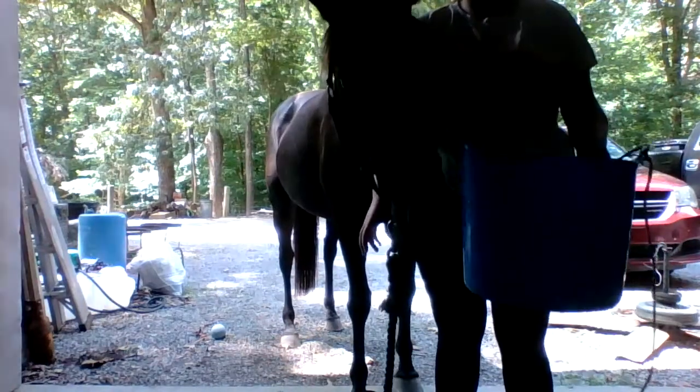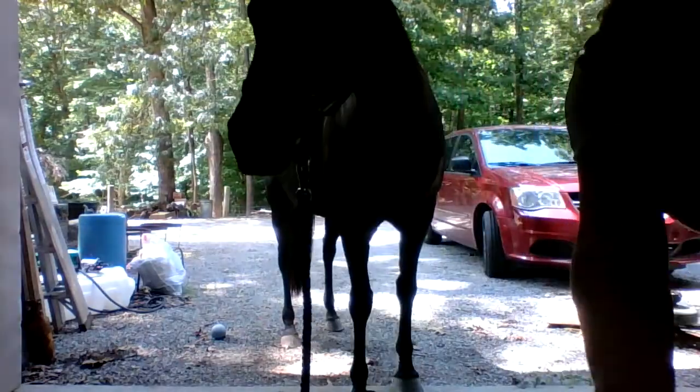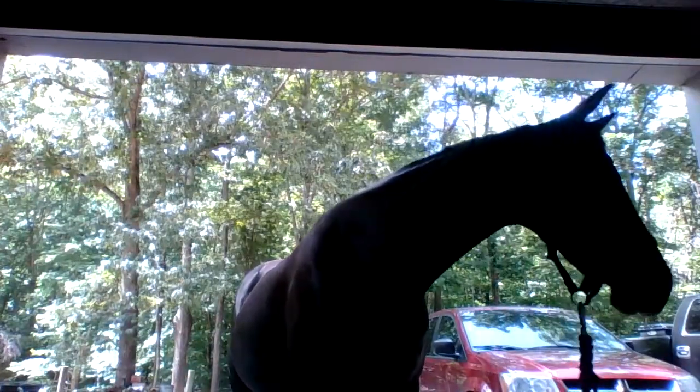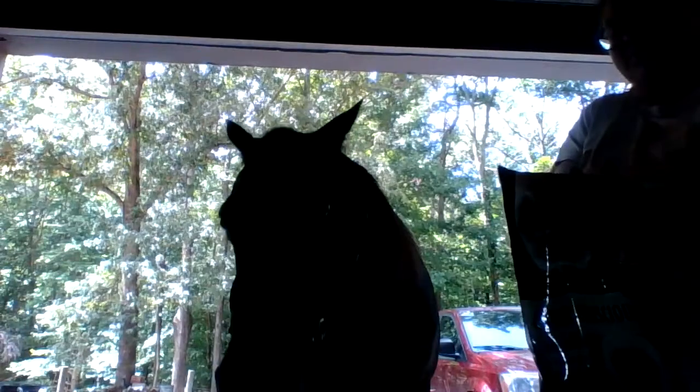I have this blue bucket here. If you feed treats from your hand it can teach your horse to bite, so I always recommend using a bucket even if you're giving them one treat. She already knows what's coming — that she's about to get a treat. They come in like really tiny little cubes. I'm going to give her two and she just eats them right out of the bucket.